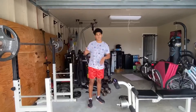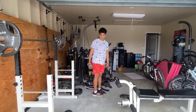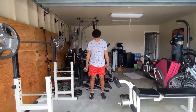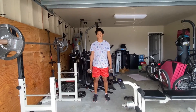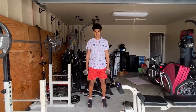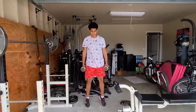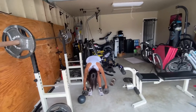I'll get back with y'all on what the next set is. Calf raises first — we're going to start out with some weight, not too light, nothing too heavy. First neutral stance right here. We're going to go 15 slow and then 10 fast, so in total 25 reps. Let's go. That's supposed to be 15 slow and 10 fast.